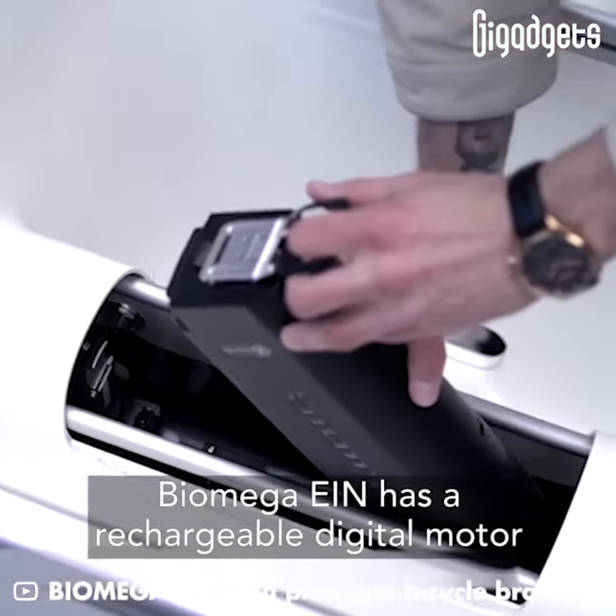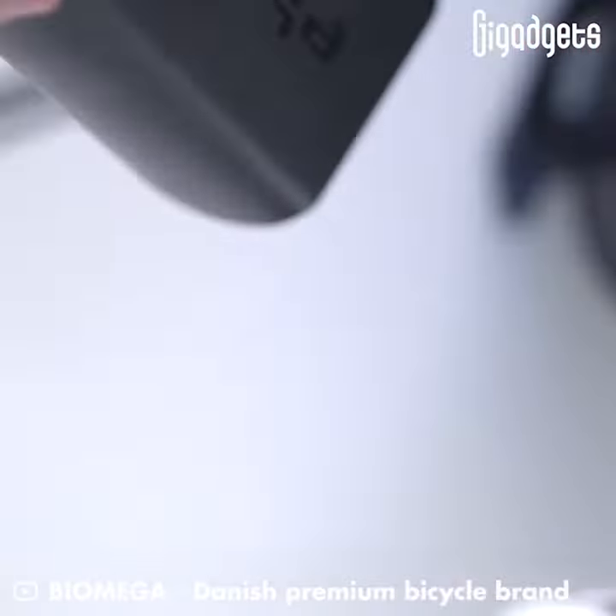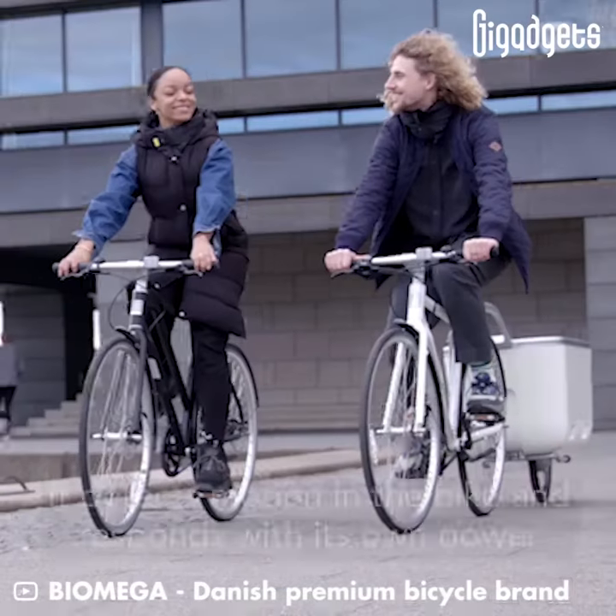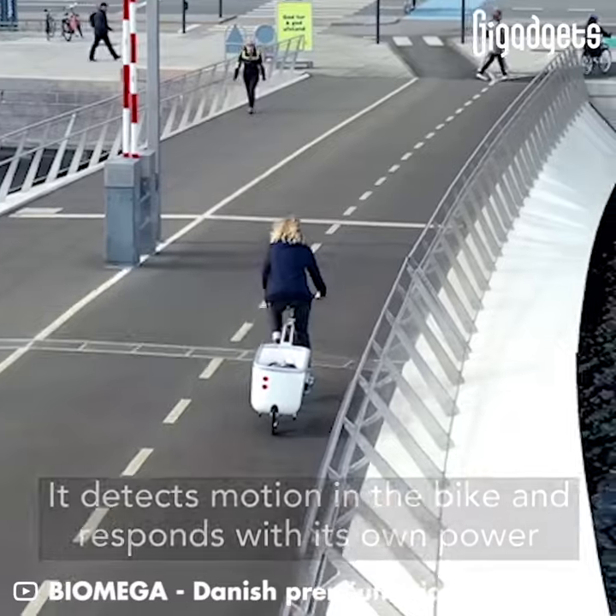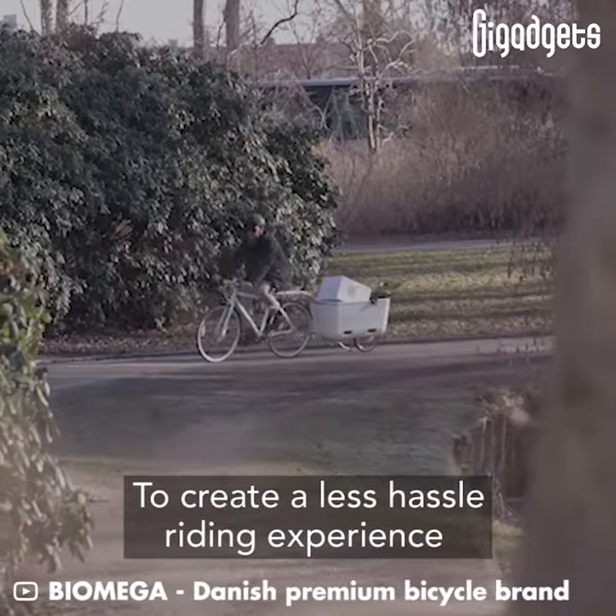Biomega EIN has a rechargeable digital motor. It detects motion in the bike and responds with its own power to create a less hassle riding experience.